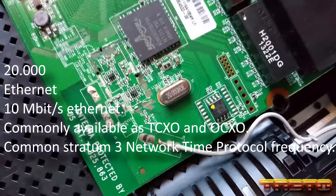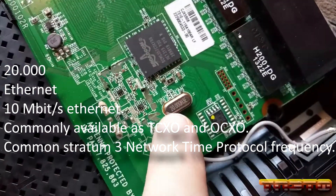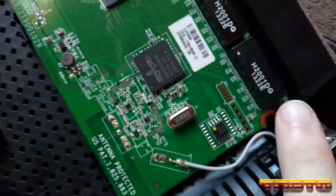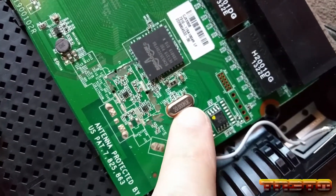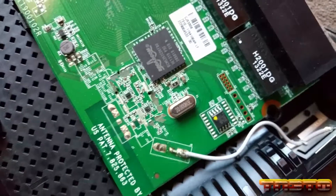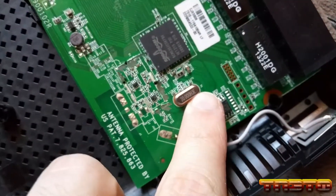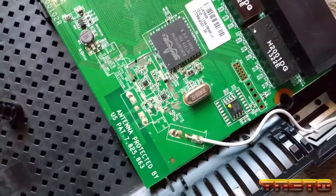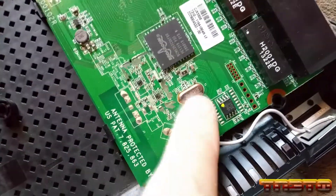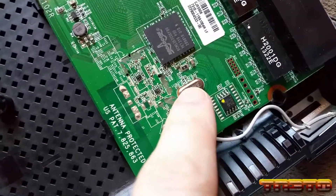Also, I can't forget — we have a crystal clock on here, of course, and it's clocked at 20 megahertz. This basically keeps the Ethernet frames in sync. You have to make sure you have a high-precision clock in all networking gear, audio gear, et cetera, because timing is very important. It also keeps sync for NTP as well for actual time. I looked up the 20 megahertz frequency for crystal oscillators and 20 megahertz is for Ethernet — 10 megabit Ethernet.